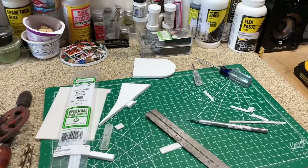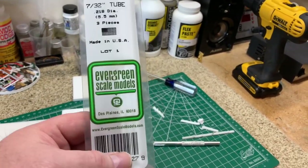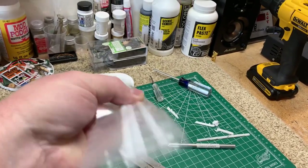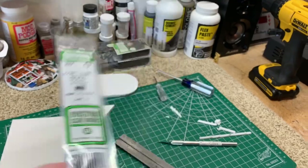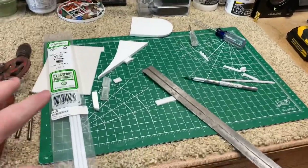All right. At the hobby shop I found the coolest things. These are polystyrene tubes and they're rigid. They're going to work perfectly for my conduit going down through the board there.